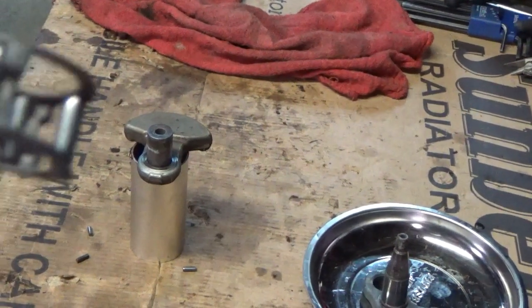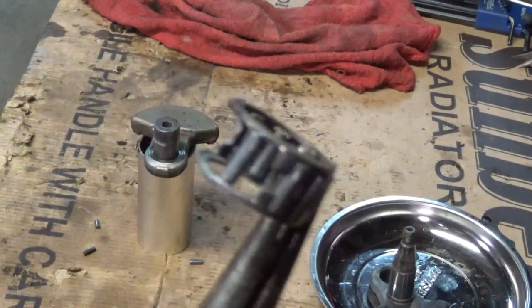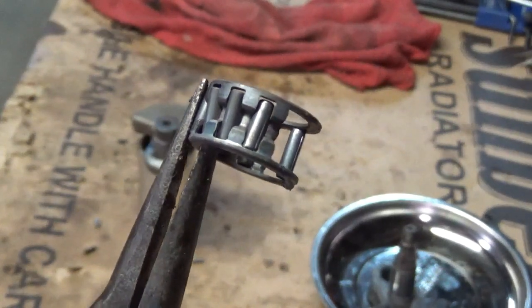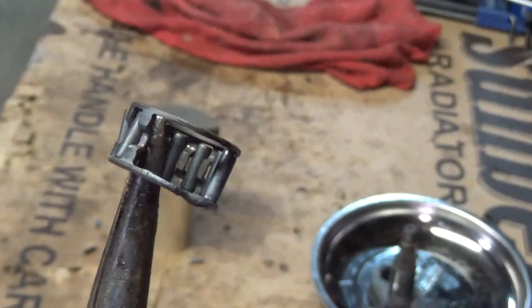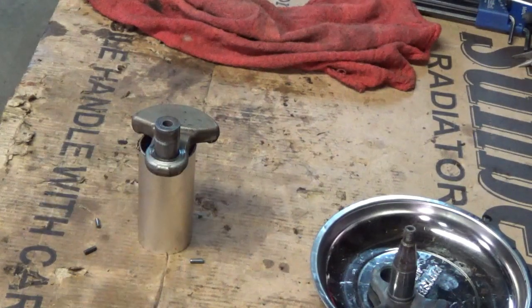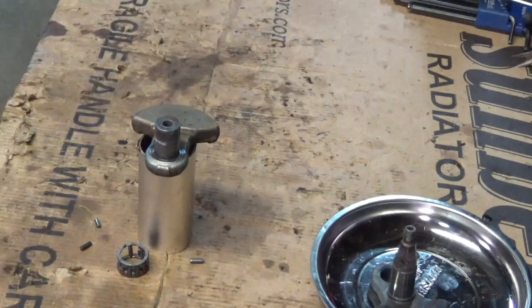So anyway, that's my diagnosis. The bearing failed. What caused it, I really have no idea — speculation: either the bearings started going bad and then ate the cage out, or the cage went bad and then started eating the bearings up. Okay guys, hope that was informational for you. See you in the next video.